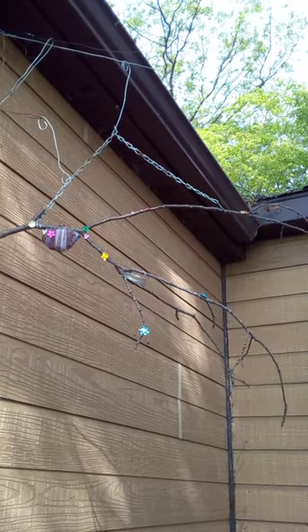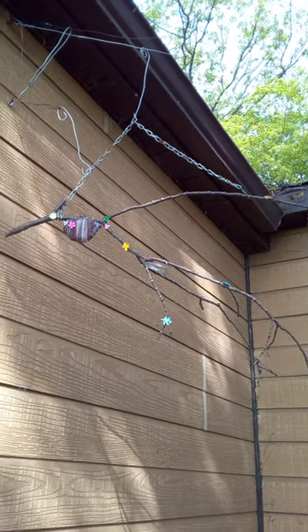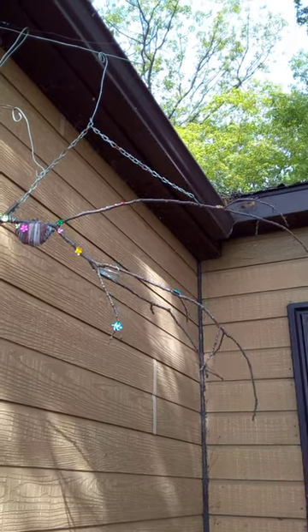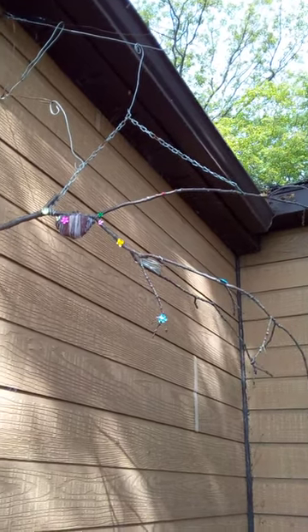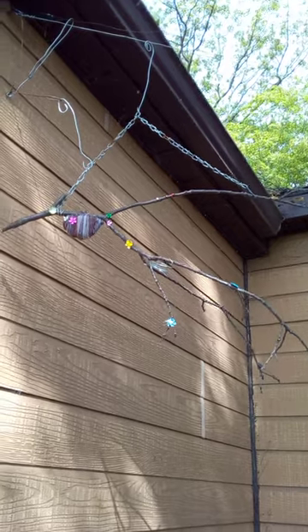Here's a fun hummingbird project. This is a branch perch swing kind of thing — pretty easy to make. You just need to find a stick, and you can use some wire or any other spare parts you have.